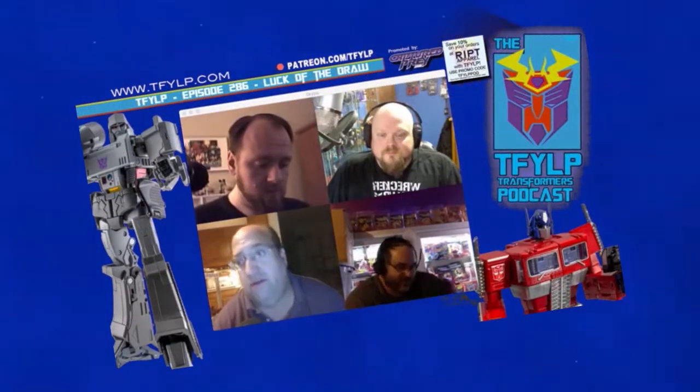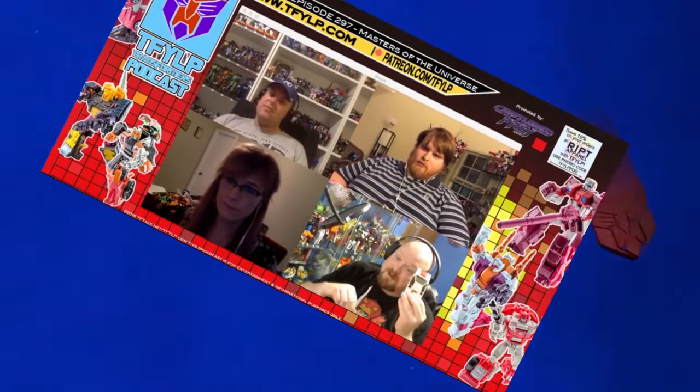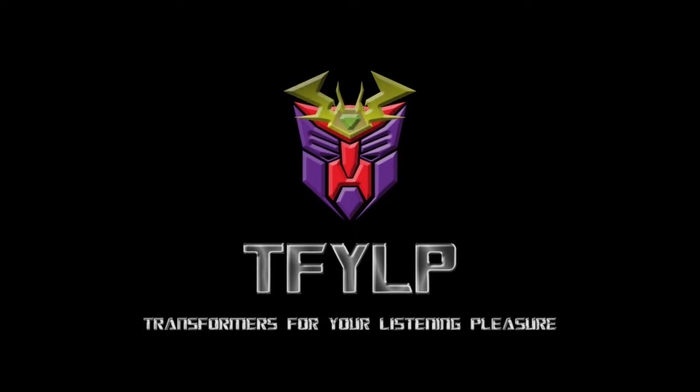Greetings, flesh creatures. It is I, Megatron. On behalf of TFYLP, I want to congratulate you for listening to the most refined, collected podcast on this miserable little planet Earth. Here you'll find knowledgeable fans discussing every aspect of Transformers and beyond. Enjoy the show while I continue my path to complete conquest of all of you miserable biological entities. Predacons, terrorize!